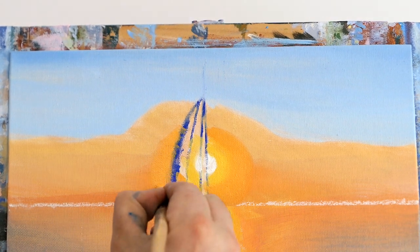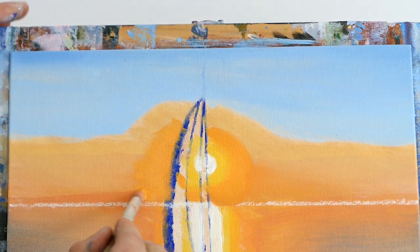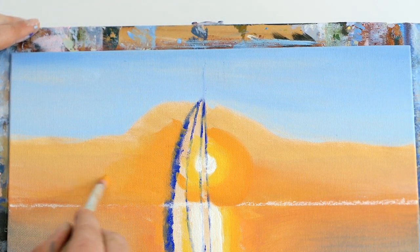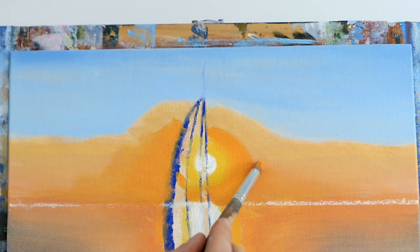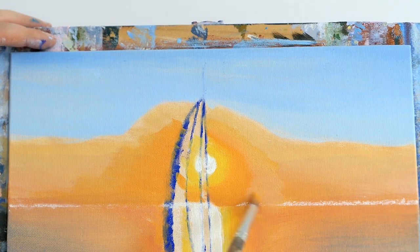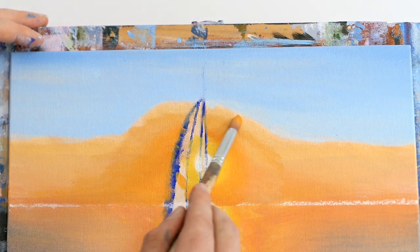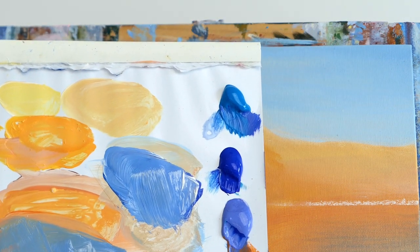Blending the central glow, then coming out from the middle on the horizon and easing up on the pressure so it looks like it's fading out. A reminder: if you put too much water on your brush you get a big streak where the paint doesn't take to the canvas — don't put too much water on your brush.